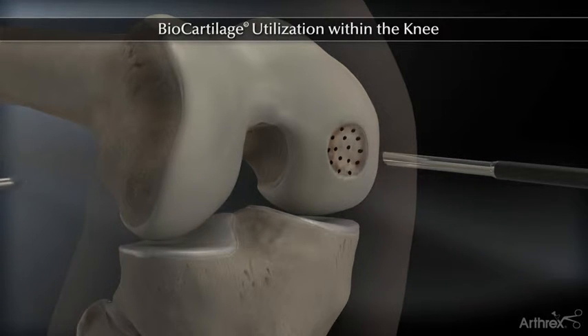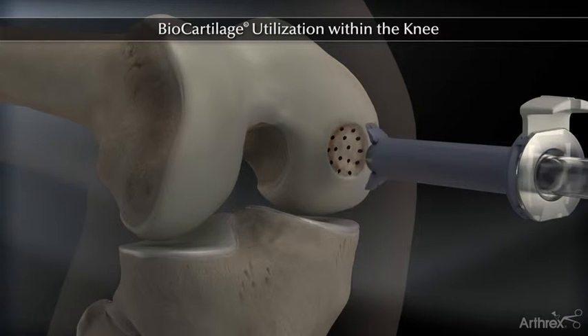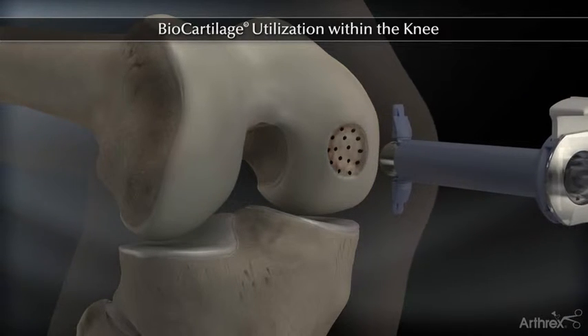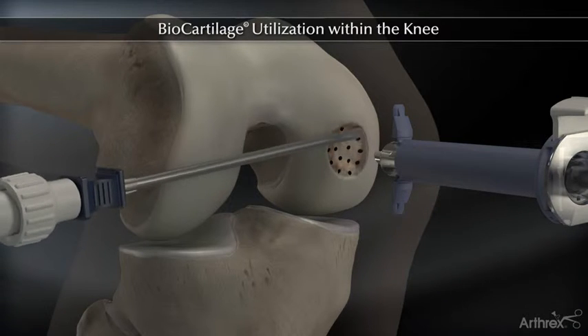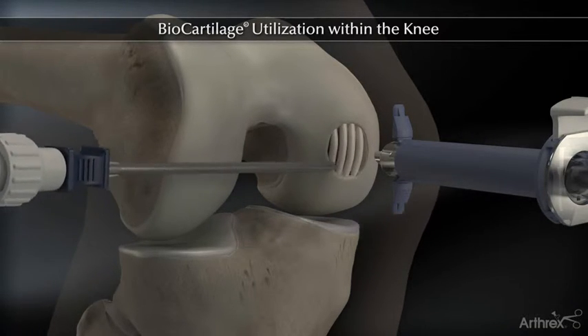The Gemini cannula allows distraction of the soft tissue, improving visualization when moving to a dry scope environment. Dry the defect thoroughly, then utilize the TUI delivery needle to deliver biocartilage into the defect.